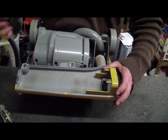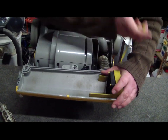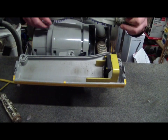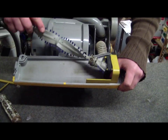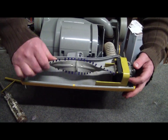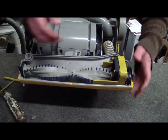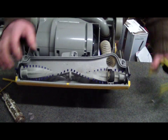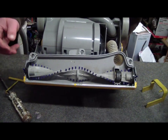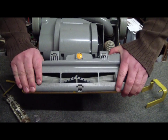Pop our U-bend back on. And now we get our belt tool again — lift up the belt. If you don't have one of these, it is possible to kind of lever it up and lift it with screwdrivers, but it's super hard. So if possible, grab yourself a belt tool. Lift it off, and make sure that this can turn. And put our roller back in.